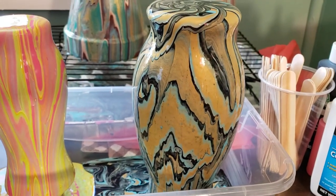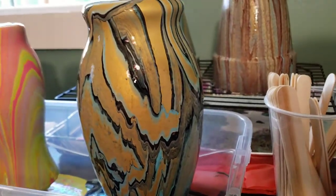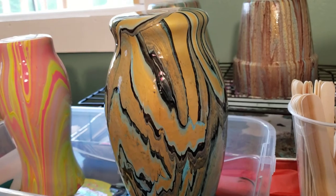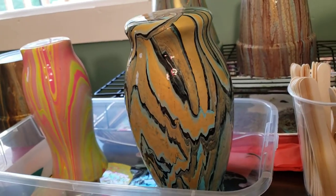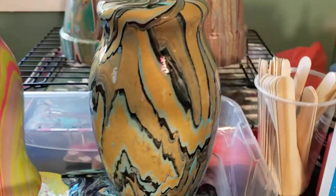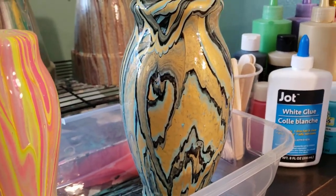This one I did another vase with this color scheme that turned out quite different. The colors came out in a totally different way, so I'm actually quite intrigued by that. I love that it's doing its own thing — more gold and black are coming out in this one.